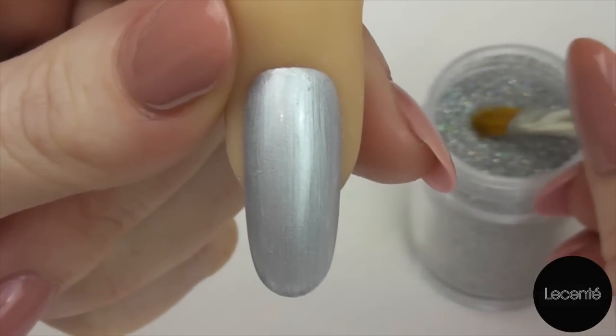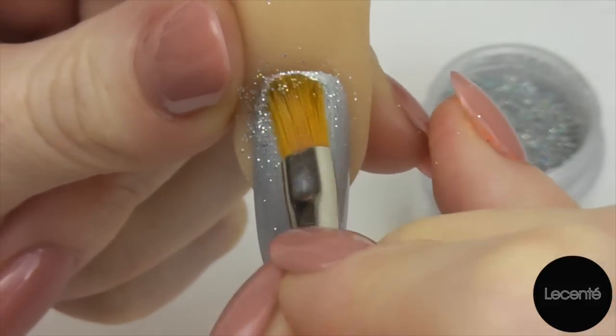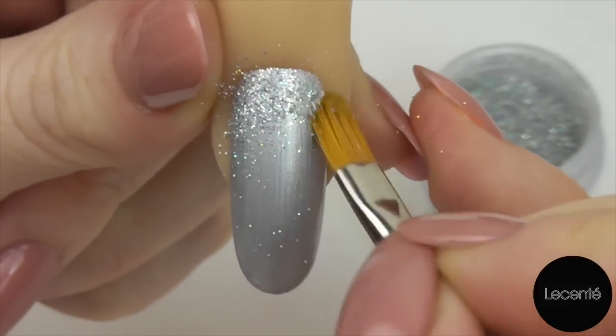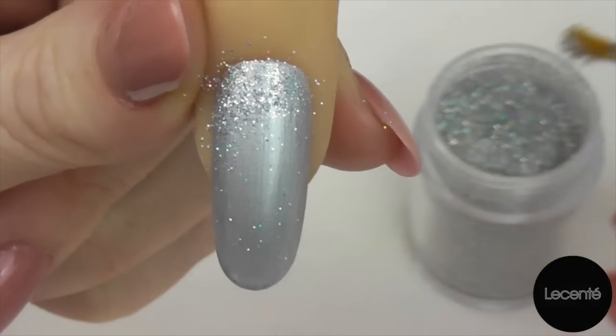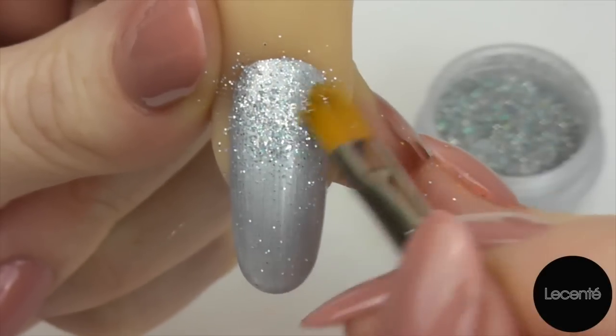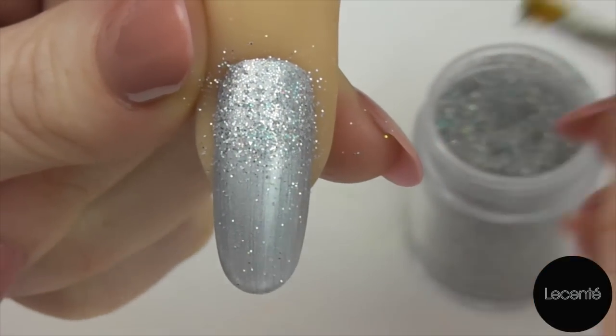Just pat your brush into the pot. Starting at the cuticle, just pat down. Now what's truly amazing about La Sente Glitters is that they are 100% pure and they're precision cut, specifically for the purpose of using with nails.